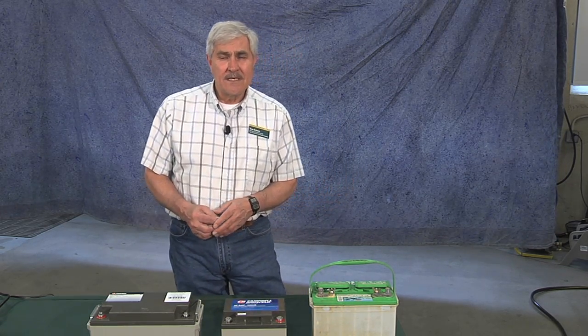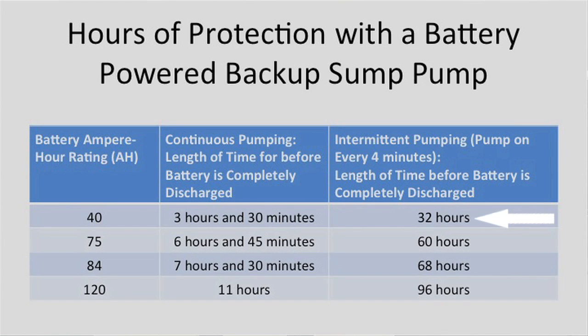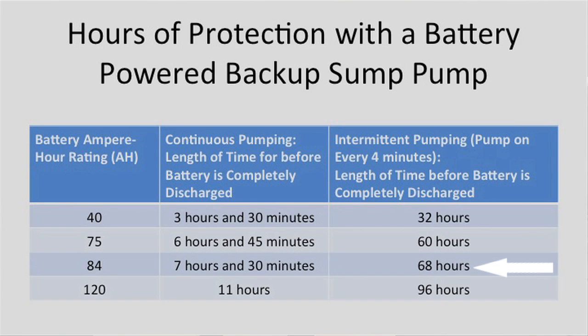But most of the time pumps don't pump continuously, so the second test we did was set up the pump to run only once every four minutes, which is still quite a frequent pumping interval. The smaller 40 ampere-hour battery provided about 32 hours with the pump running every four minutes for about 15 seconds, since the battery can recover a little between cycles. The 75 ampere-hour provided about 60 hours — about two and a half days — of this intermittent pumping. The 84 ampere-hour provided about 68 hours, almost three days. A 120 ampere-hour battery would provide about 96 hours, or almost four days of intermittent pumping.